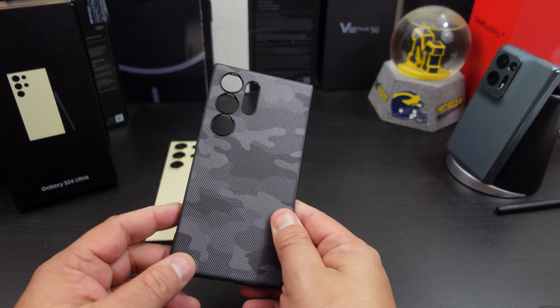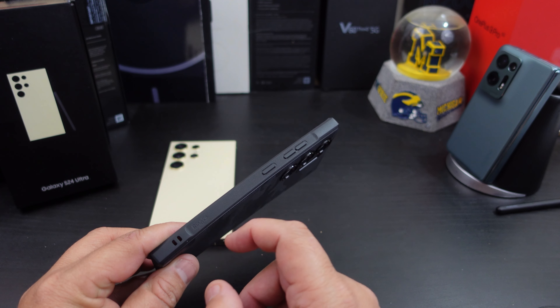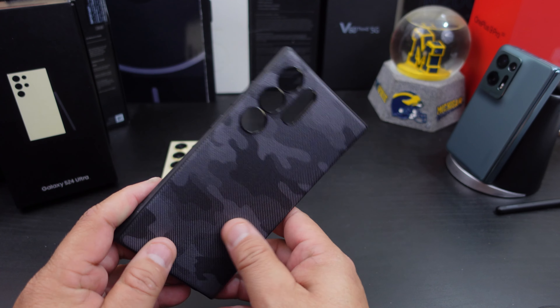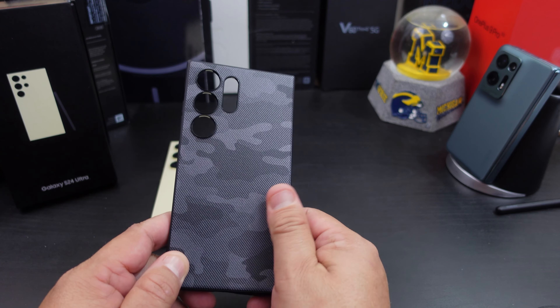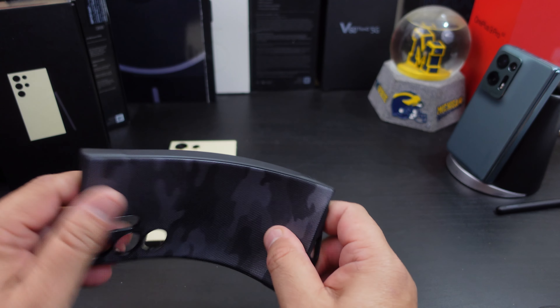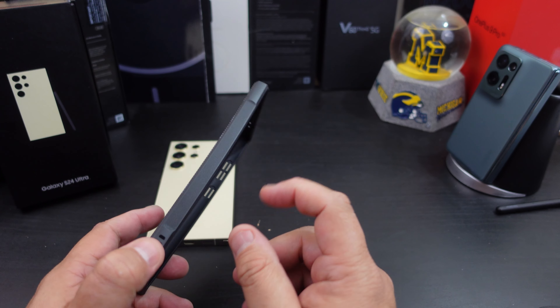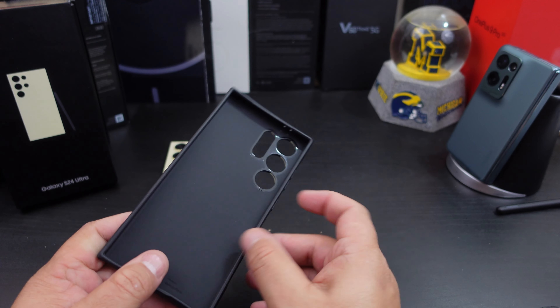The first thing I noticed as soon as I took the case off the grip — the phone is slippery, so this will give it extra grip. Even the design on the back has extra grip. Now it's not a heavy-duty plastic case, but it will protect your phone, and the grip on here is something else.